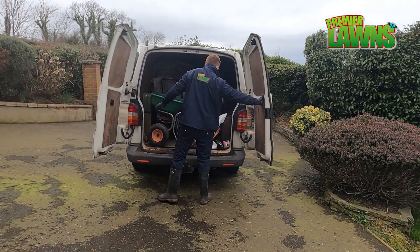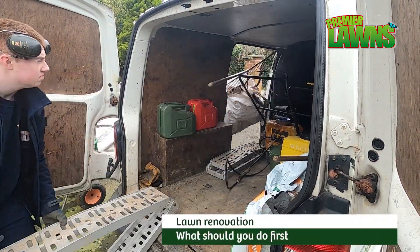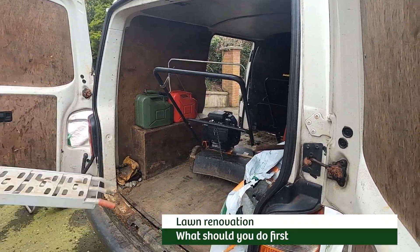Welcome to a Premier Lawns video. If you're planning your first lawn renovation this year, this video will help you decide on the best way to do it. So stick around.